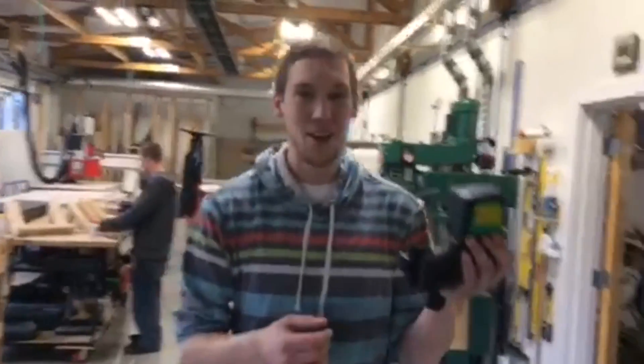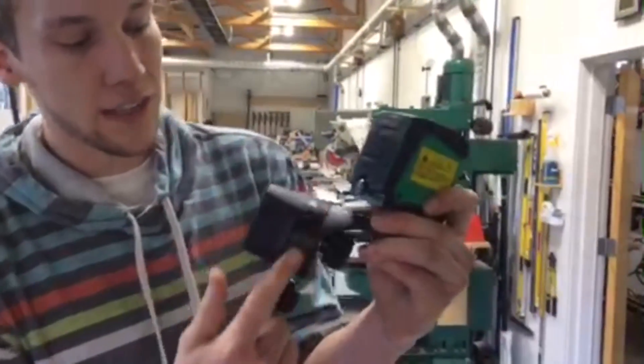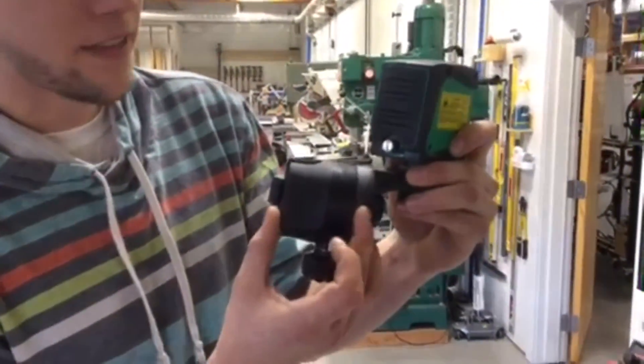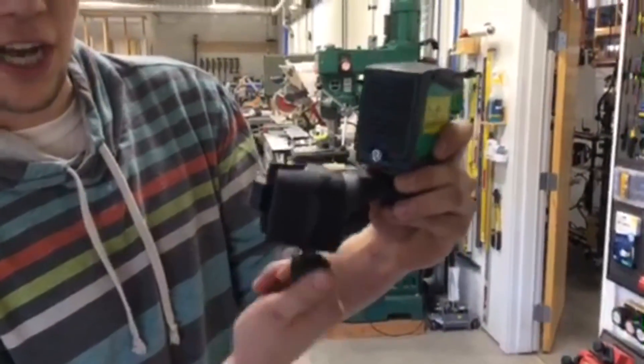Hey, this is Tyler with FastCap. We've got a new product here for the laser jam system. This is the micro adjust. What we've done is we fit two plates in between the existing plates of the laser jam, and this allows you to have a nice fine micro adjust.